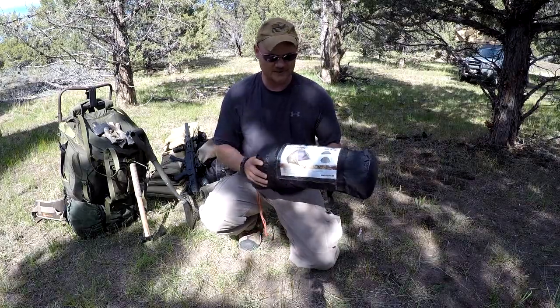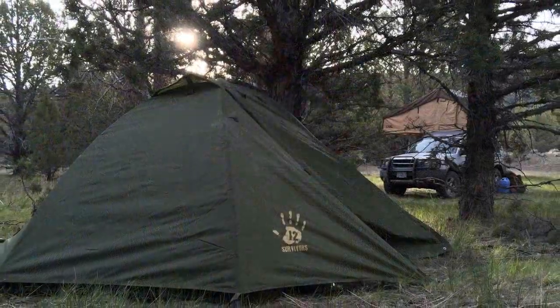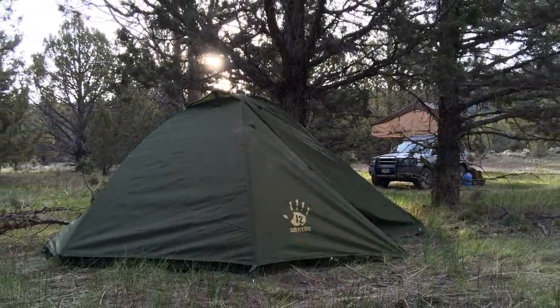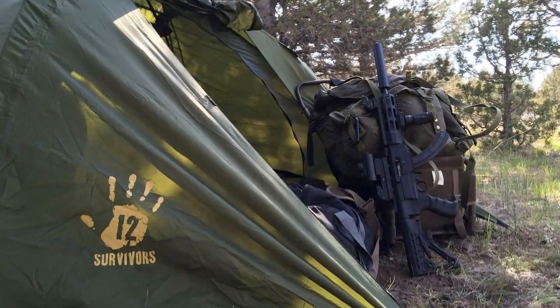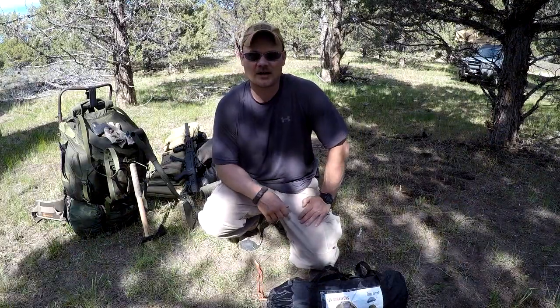What I got here today — I know I've done a prior video on it, just a setup video — but I'm going to end up using the 12 Survivors Shire two-person tent. I'm going to set this up, stay the night in it, and let you guys know how that goes and also the adventures that we have.